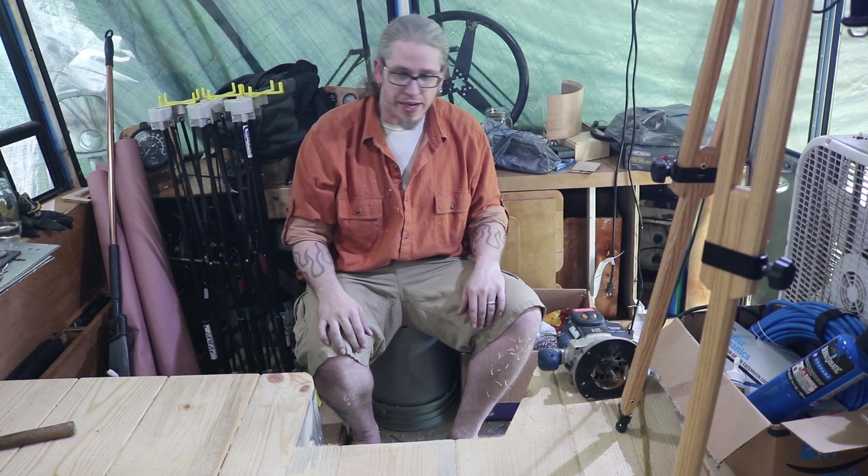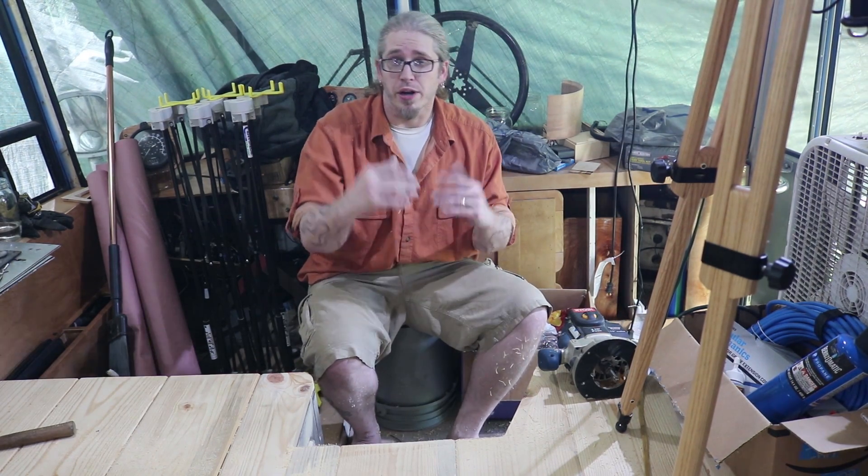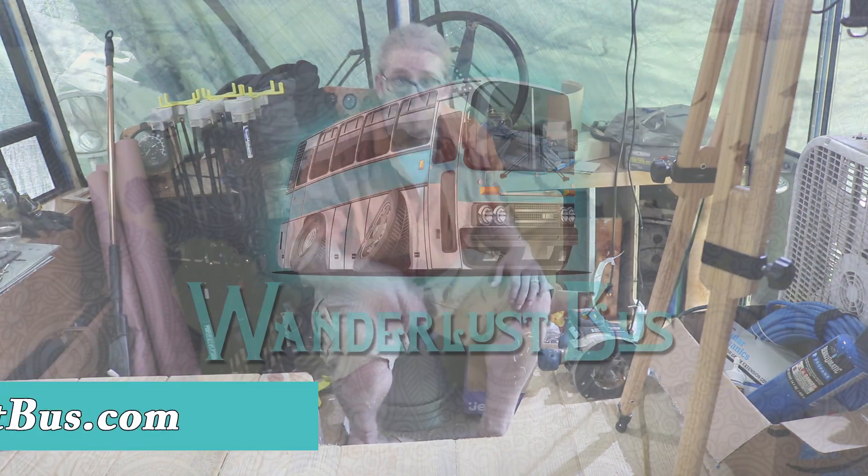Next up, I'm not sure exactly what's coming, but it's probably going to be plumbing and electrical, so stay tuned. In the meantime, stop by the website at thewanderlustbus.com, check out our Facebook and Instagram, and join our new Organic Wanderers Facebook group — you can find it on Facebook. Until next time, I'm Johnny with the Wanderlust Bus. Thanks so much for stopping by, we'll see you soon.